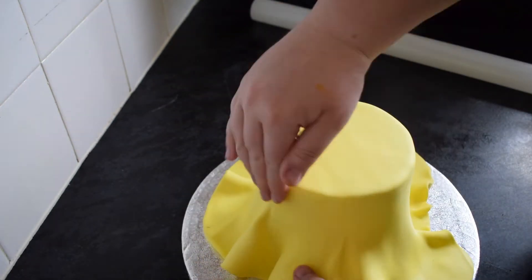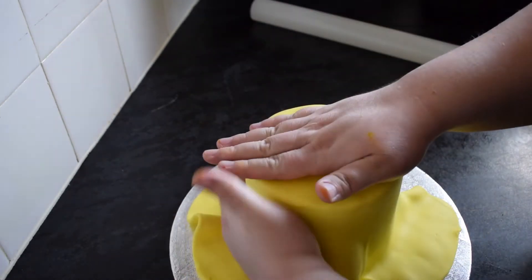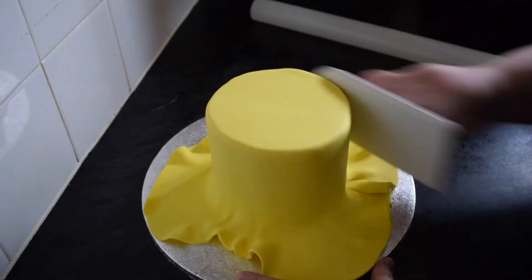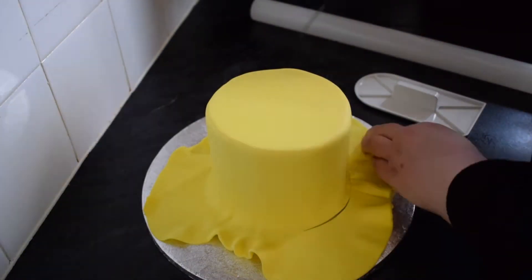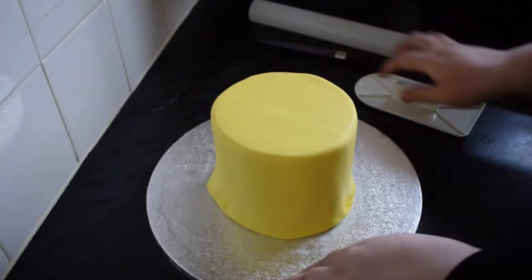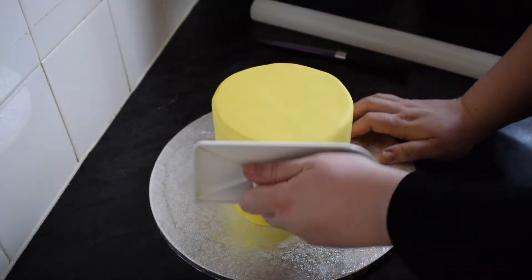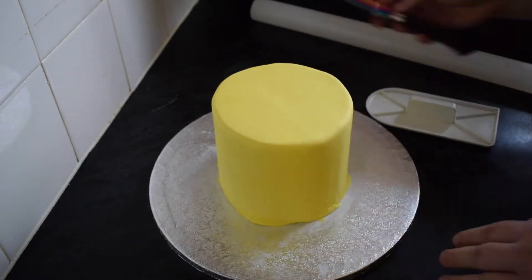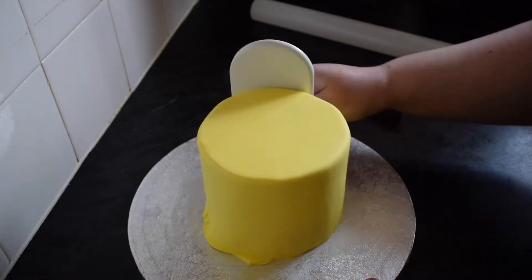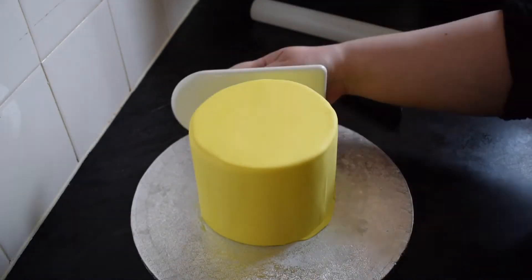You're basically looking to cover the top tier in yellow. We want to keep the edges at the top quite rounded, just like it would be for a Lego head. We're doing the same as before - smoothing out the top and smoothing out the sides - but we're not going to apply the sharp edges that we usually do to cakes. We need to keep them quite rounded. We're going to leave this to dry on its own cake board, ready for transferring onto the next layer.